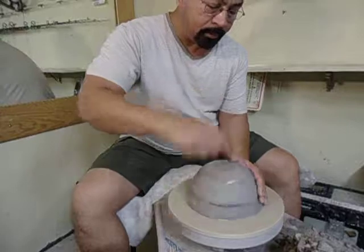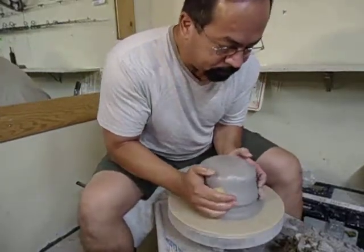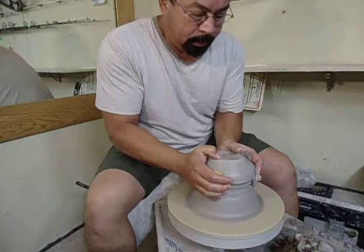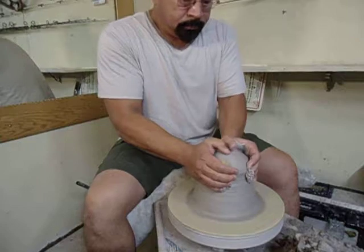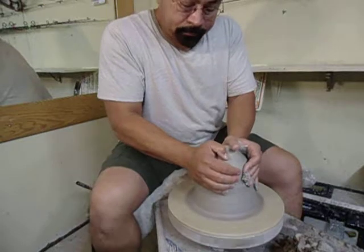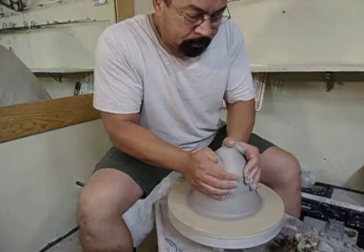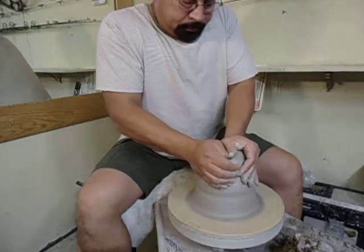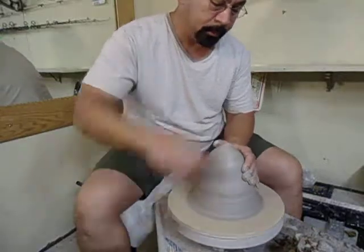My center is just enough water. A little more. Center here. Center here. Push that down. There's enough water in my sponge to cover most of the water I'm going to need. A little more right there.